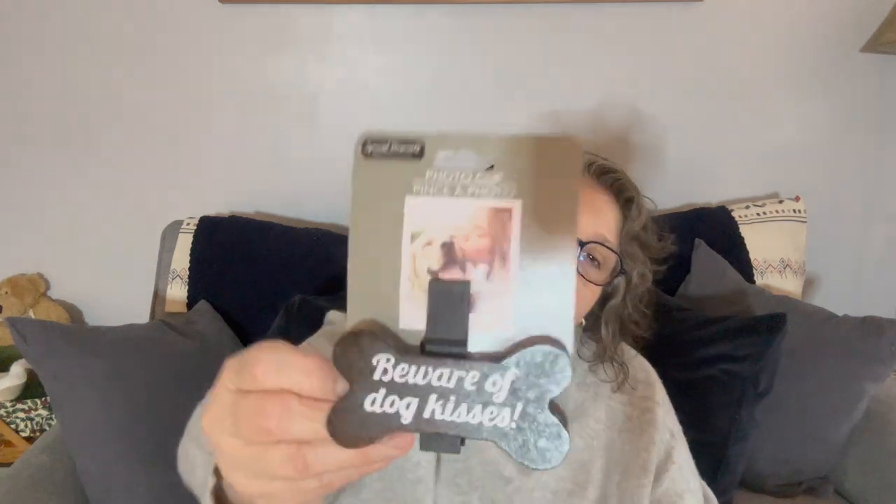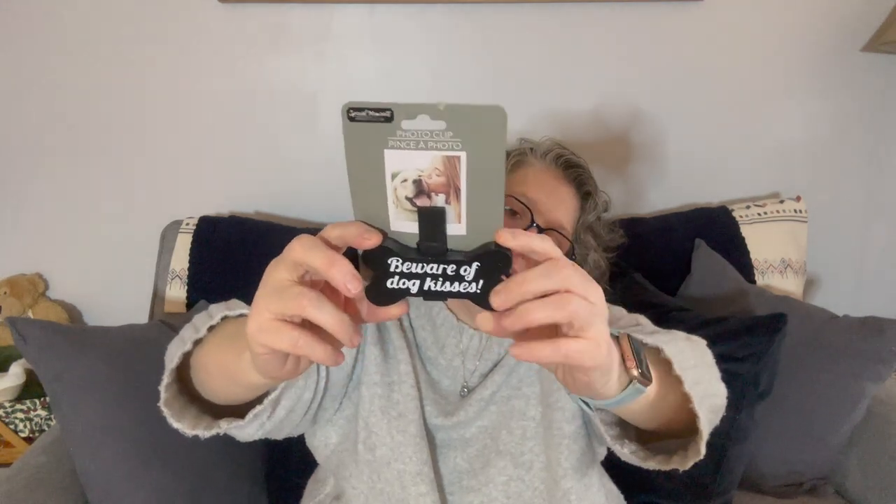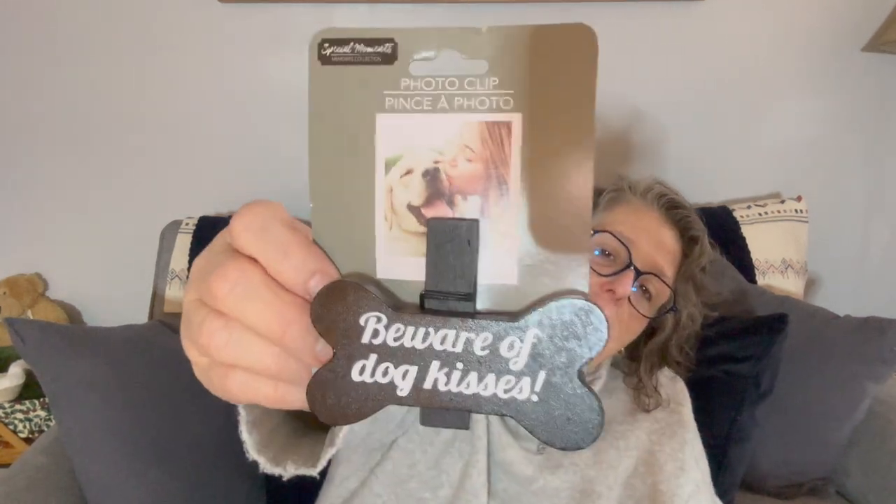The last few things: I grabbed this clothespin display that says 'Beware of Dog Kisses,' because Luna has a kissing problem. It's a large clothespin that sits upright, and you put a dog picture in it. I'm going to print a picture of Luna for Sarah. She can sit it on her mantle or take it to work. The other one says 'I Love My Dog,' but this one says 'Beware of Dog Kisses' — perfect for Sarah's dog.